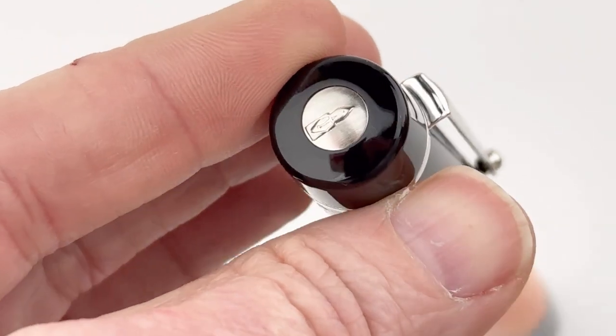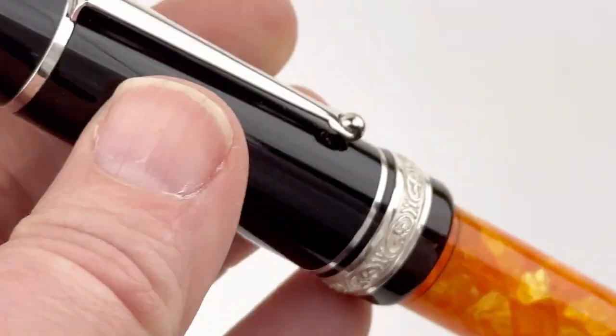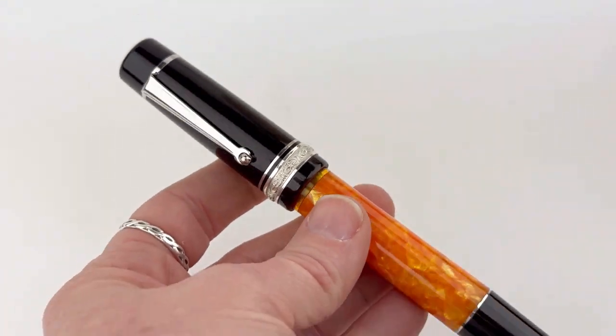Follow us at Pen Chalet or visit PenChalet.com for more information about the Delta Original Dulce Vita medium-size with 14k nib.